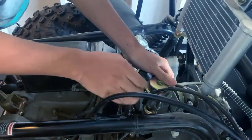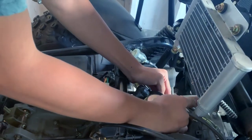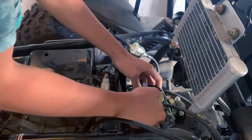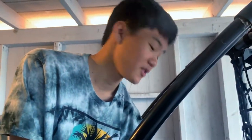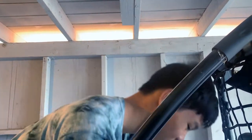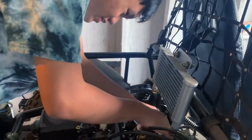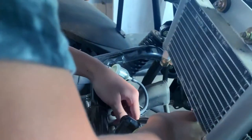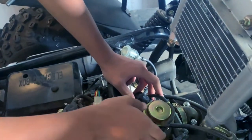We have a decision to either fix it up and clean it from all the gunk it's been collecting, or switch it out with the new one that we got. We'll see what happens — it might be fixed or it might just let us down, but we'll see. So we're gonna take this old carburetor out and then we're gonna clean it up.